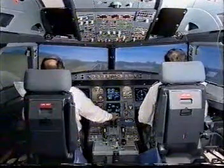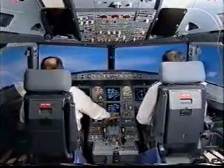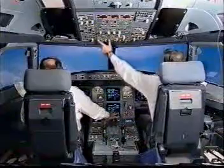100, 50, 40, 30, 20. Retire. Positive climb, gear up. Manual target, auto-thrust. Clue check.